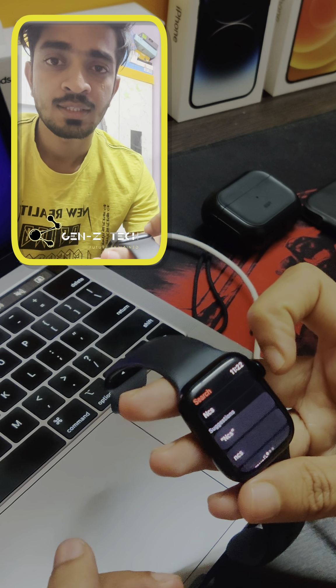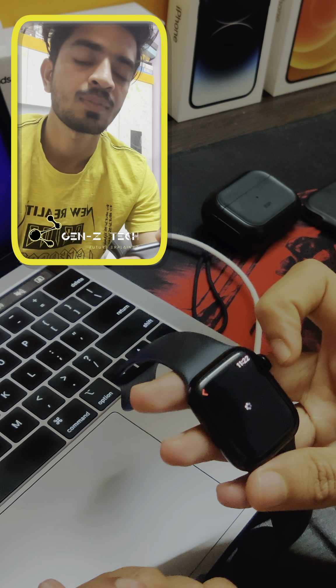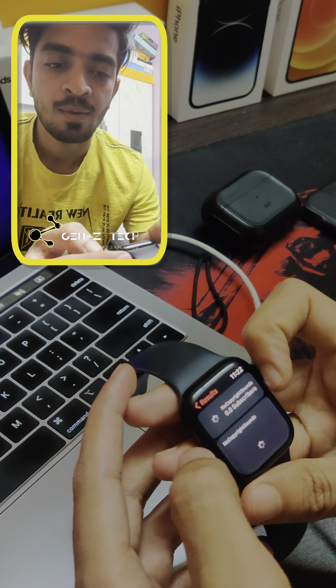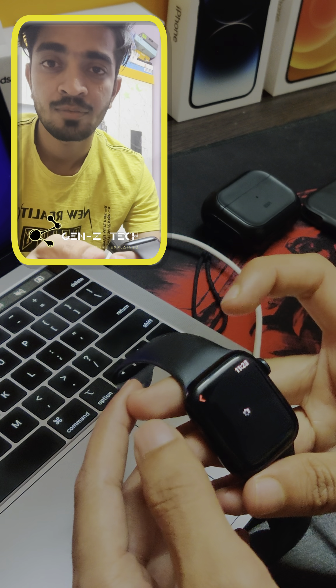I'm searching for NCS music. It gives suggestions as well — you don't have to type the complete thing. I'll just tap on this particular video.